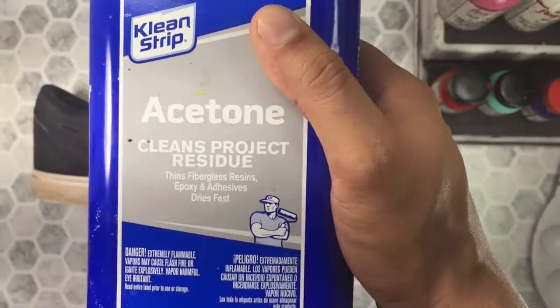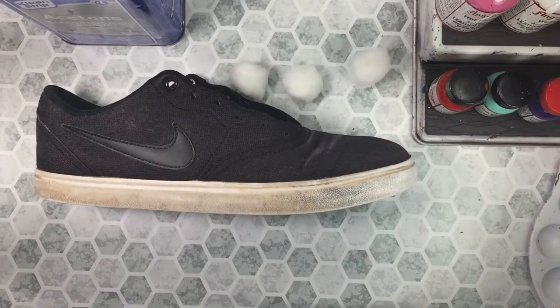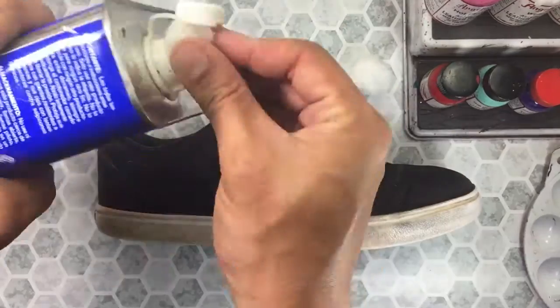To begin the custom we're going to take some acetone and cotton balls and hit the midsole of the shoe. This will remove the factory finish and give us a clean surface for our dye to adhere to.